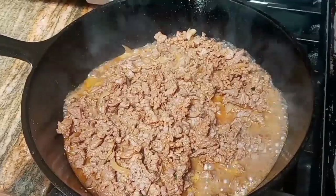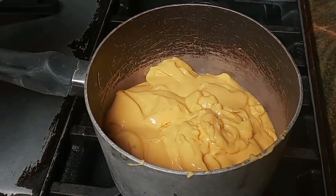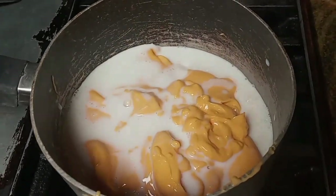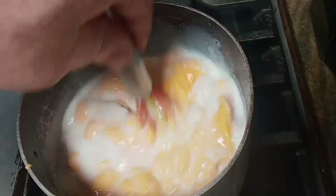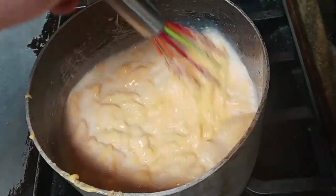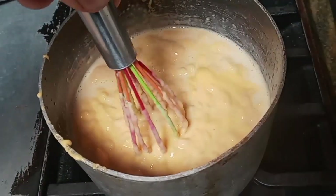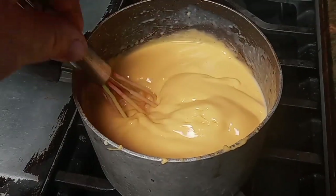All right, so here we are, it's almost ready to go — almost, almost done there, looking pretty good. Okay, so we have both cans of the cheese in a pan, in the support pan, and we're gonna add some milk to thin that out. Basically, we don't want the cheese to stick inside the little whisk.